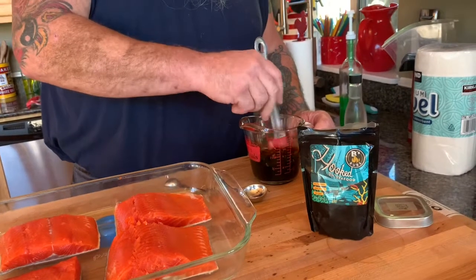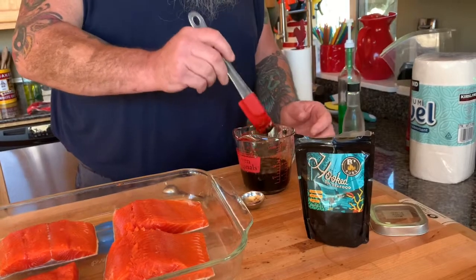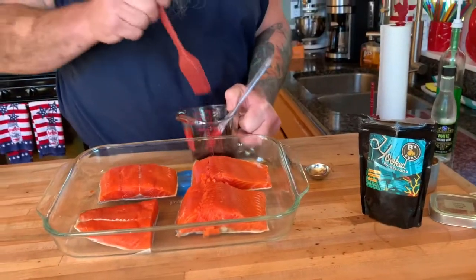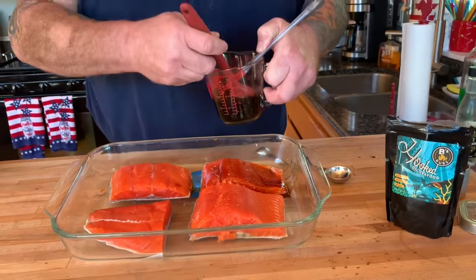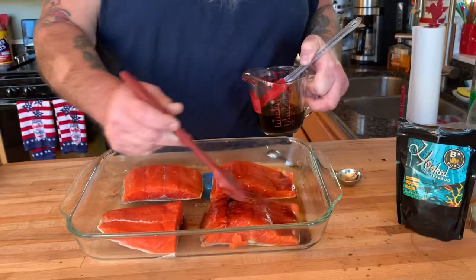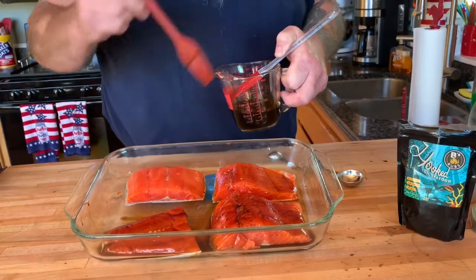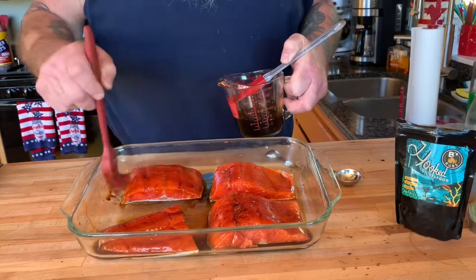I'm going to glaze the fish — I'll just show you. We're going to glaze the fish and then we'll just let it chill out for 15 to 20 minutes. Let that glaze just kind of soak in. I'll probably pour some of this on there too.